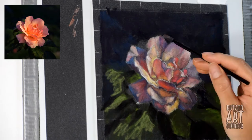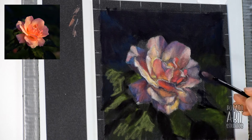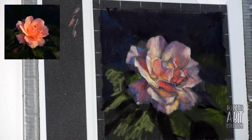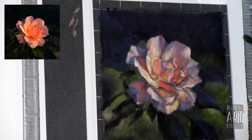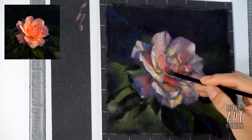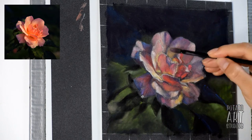Going back to the eyeshadow applicator method, if you're using a blending sponge it works a bit differently than other methods because the sponge has a texture that allows it to pick up color. Depending on whether the sponge is more grabby than your paper, it actually has the ability to sort of erase the colors on your paper. So I have to make sure that I have enough color loaded on my sponge applicator so that I'm depositing color instead of removing color from my drawing, and I frequently dip it back into my pastels to ensure that.